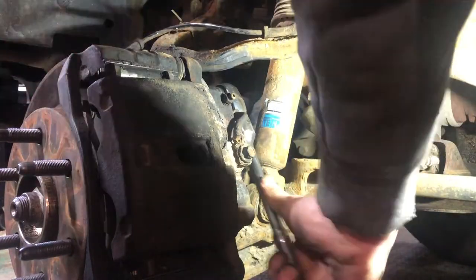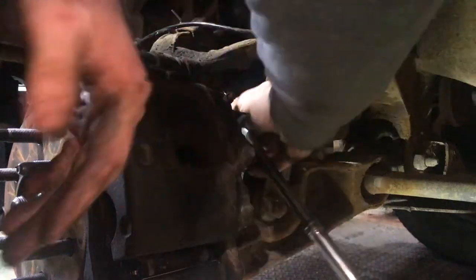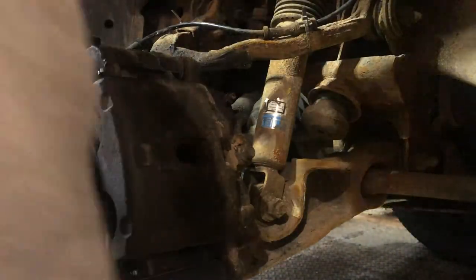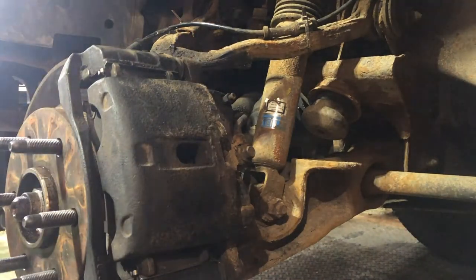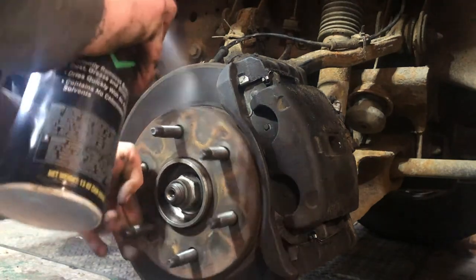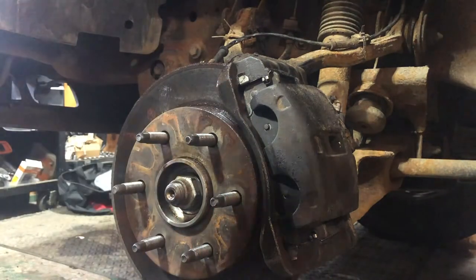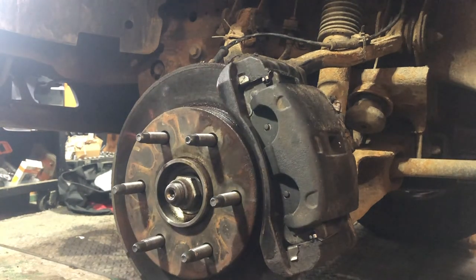You should torque these to 80 foot-pounds — I'll do that off camera. Look up your own torque specs just to make sure. Get everything back and working as it should, just a little spray of brake cleaner. I'm going to get this tire back on — you probably don't need to watch that — and then I'll take you along for a ride in the cab to see if we fixed our issue.